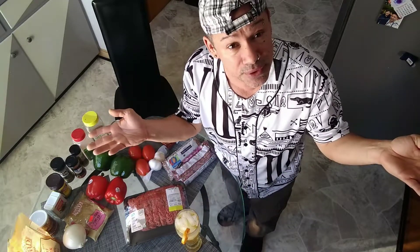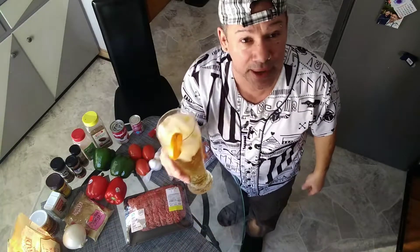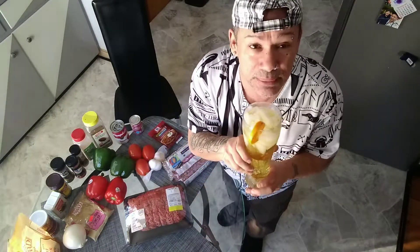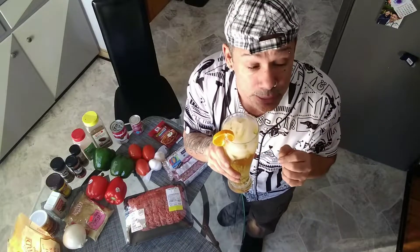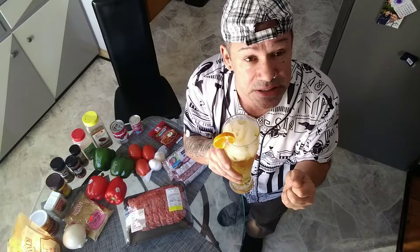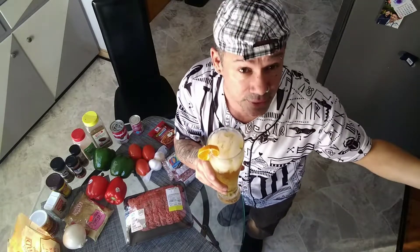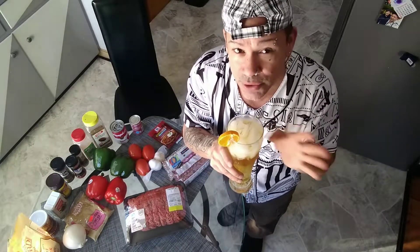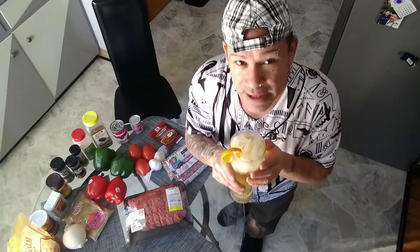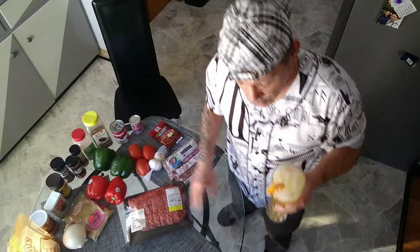Learn how to cook some good food like I cook! And of course I always do my little cocktail before I start cooking. Very soon I'm also going to be putting together some mixed drinks with alcohol, and you guys are going to enjoy it because I used to be a bartender a while back. I'm going to show you those little tricks I know how to do with cocktails. But today we're going to do chili!